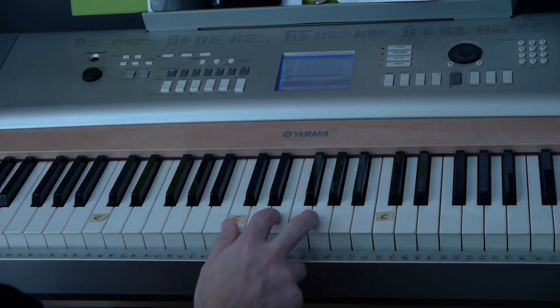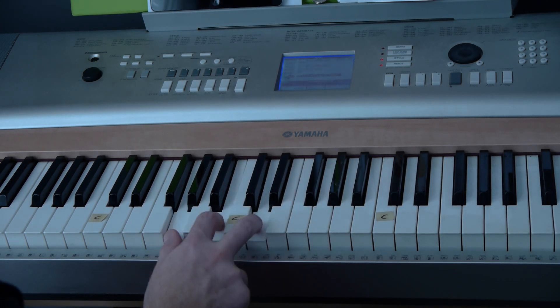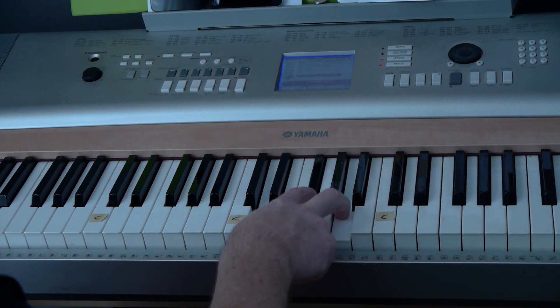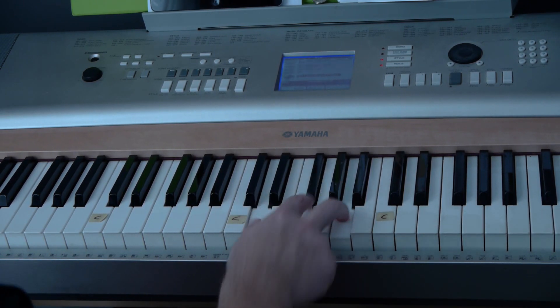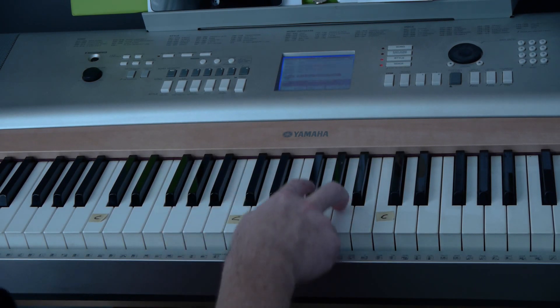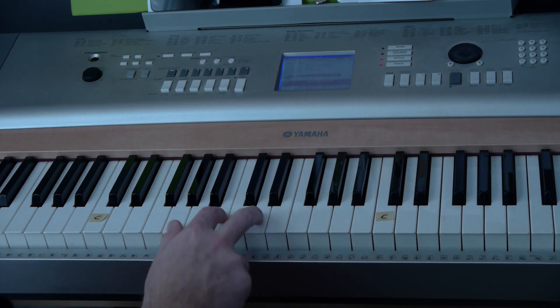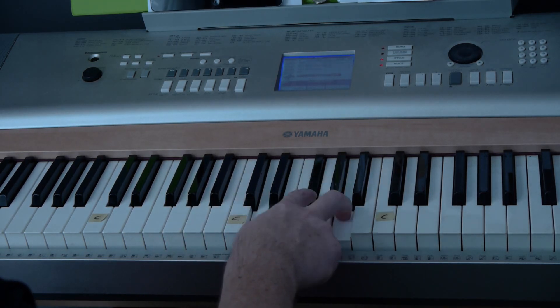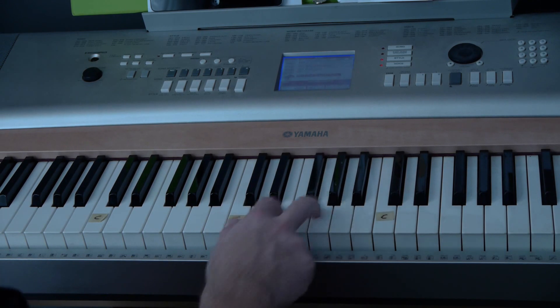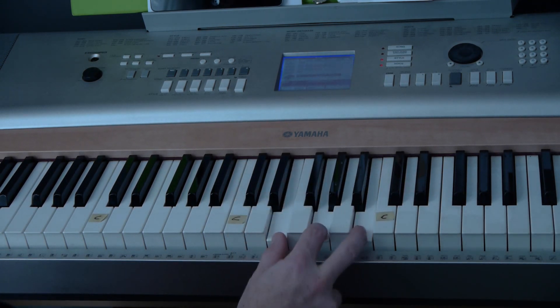And then the chorus is going to go: a C — and I will, G — call upon your name. Keep my eyes upon the waves, where oceans rise. My soul will rest in your embrace. For I am yours and you are mine.